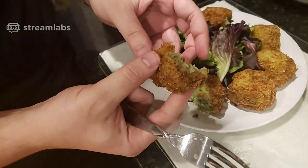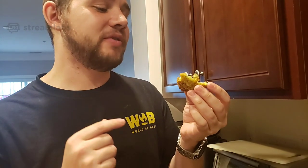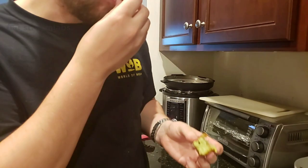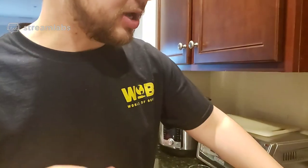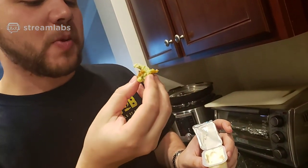Looks good — half for me, half for you. Let's give it a shot. Mmm, that's good! Guys, if you have to eat broccoli, this is how you should eat it. Hey guys, dip it in a little bit of ranch. I think next time we're gonna add a little more cheese, but this is very good. I love my ranch. Mmm!